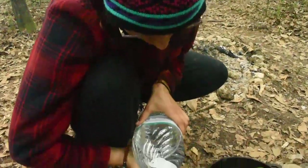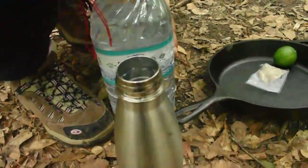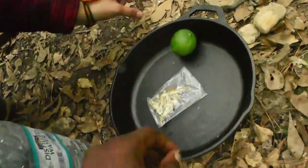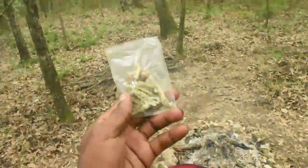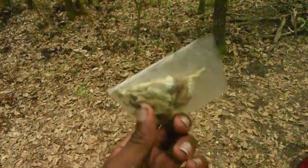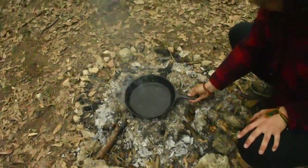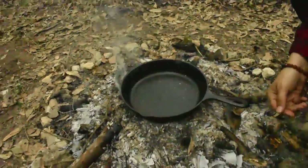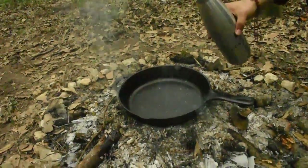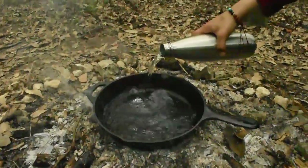Oh, scientific research. A little mushroom action here. About to make some tea over this fire here — or what was a fire. Cast iron pot. That way if anything does leach into this, it's iron, which our body actually needs.